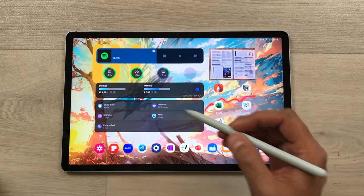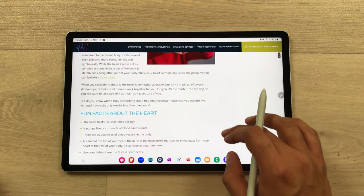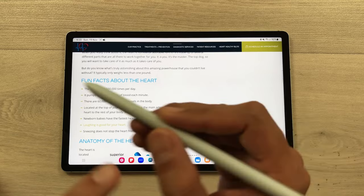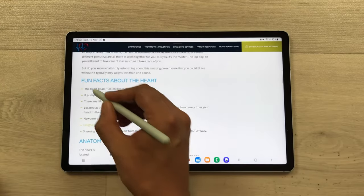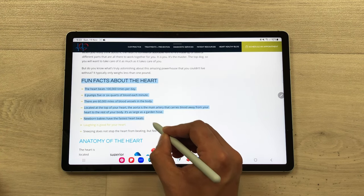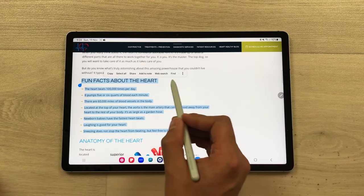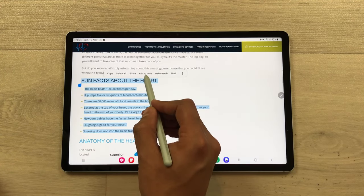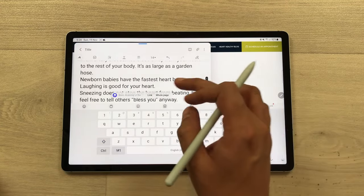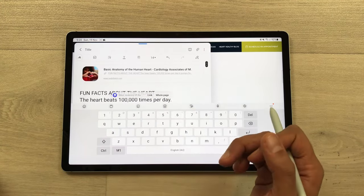The next tip is about adding text to notes. For example, you are browsing a website and you find some interesting information that you want to save. Just press this S Pen button and then start selecting the text that you want to save. Once you finish with your selection, on top you have this menu available. Select the 'Add to Note' option and it will add this text to your notes and also give you the link of the website on top.